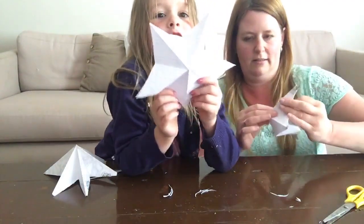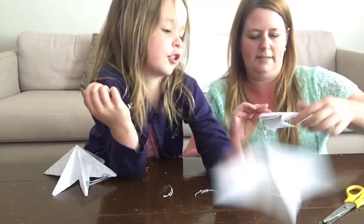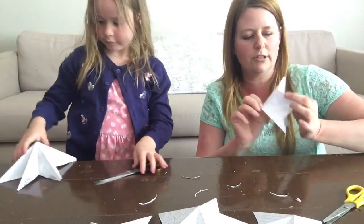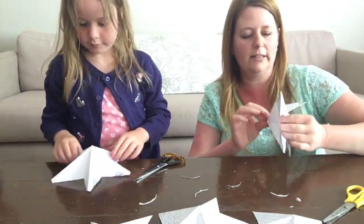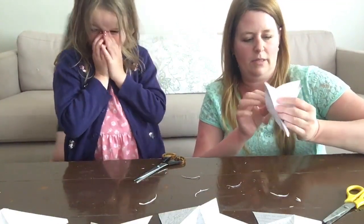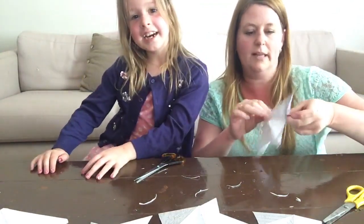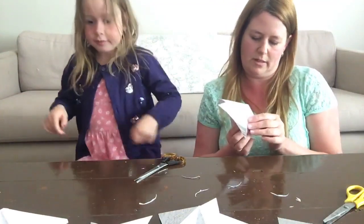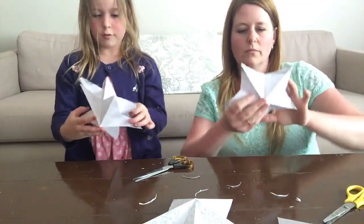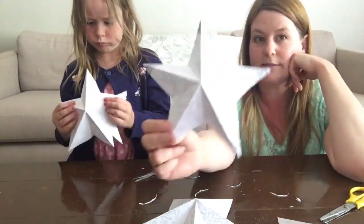Mine turned out right! That's your original that you prepared earlier — that is correct. So if you would like a tutorial that's easier to follow, I'm going to link you guys to the one that we found on YouTube, because that lady is really good at these. Look how pretty they turn out — hold them up Georgia so they can see how pretty they are!